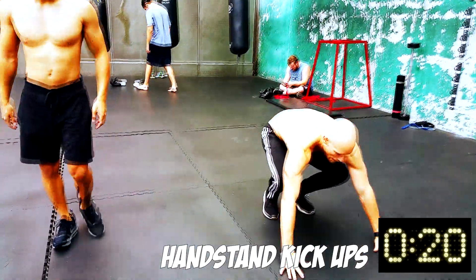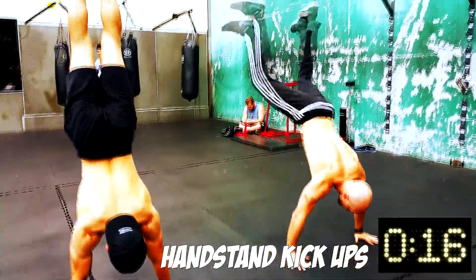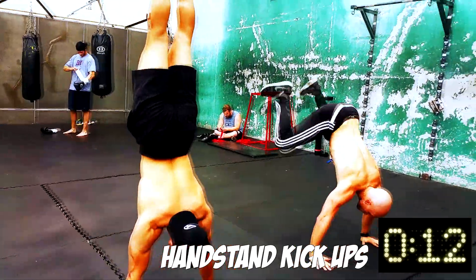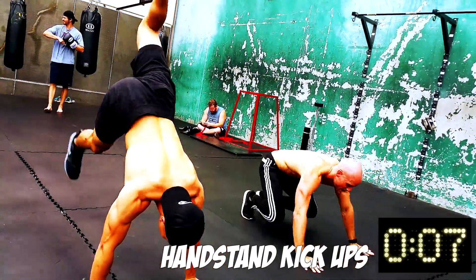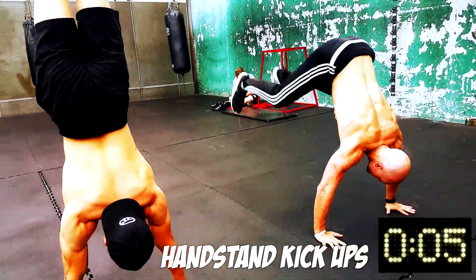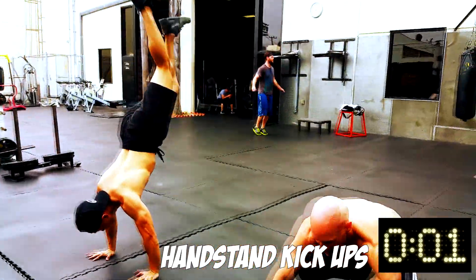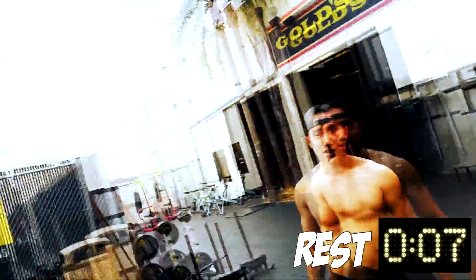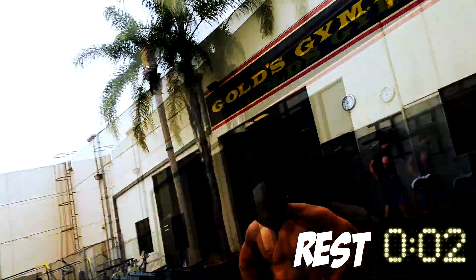Oh yeah, he's a good person to do handstand kickups. Rest. Yo, if you can't do handstand kickups, do any kind of plyometric movement, like jumping, clapping, something like that.